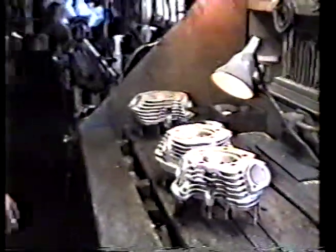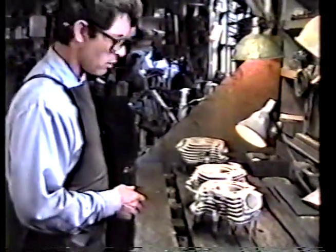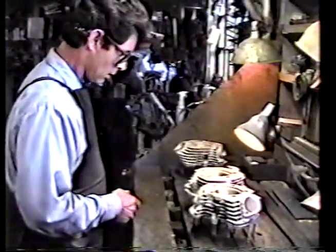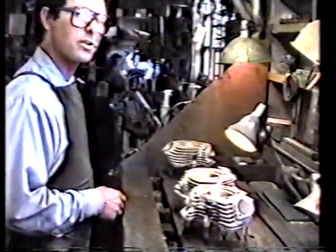I just finished up the ports on these shovel heads here. We call it a super port flow. We're going to give you a little before and after shot and let you look around in the ports a little bit. I'm sure you guys will enjoy that.